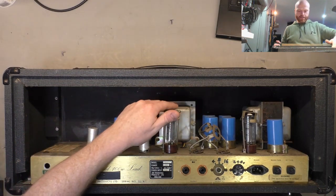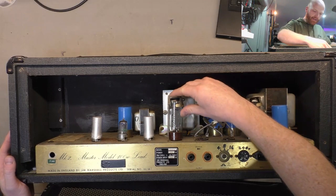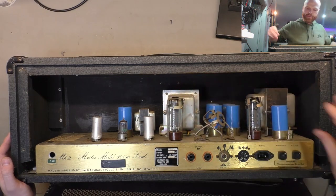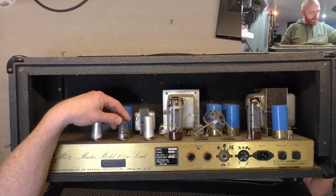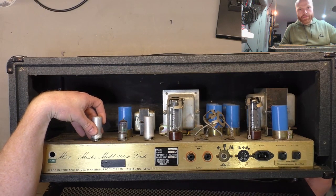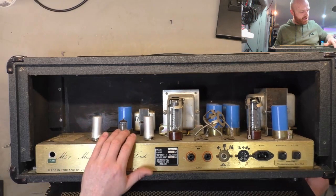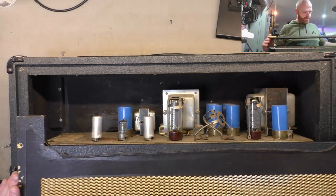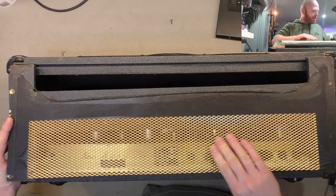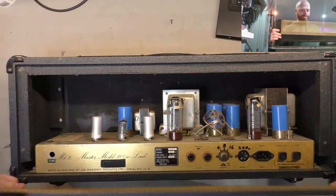First look - two missing EL34s, obviously that's the first thing we noticed. The existing ones have vacuum but the getter is almost completely gone on that one, probably just from age. The preamp valves are on a funky angle and so are their sockets, so I'm not sure if something's taken a hit there. If it was shock you'd imagine some distortion around the transformers, but they appear flat. The grille looks a little too pristine but might be original - it's got a little bow to it.